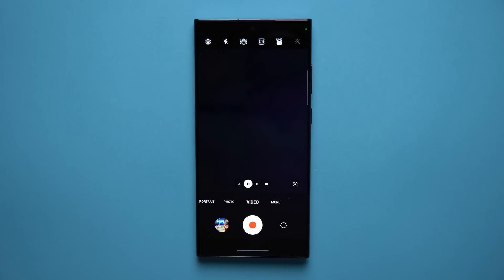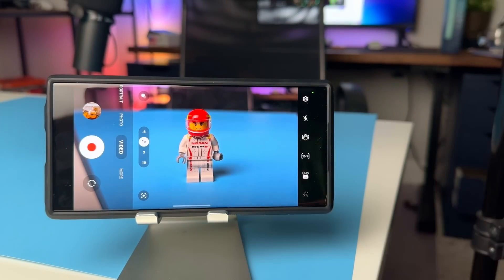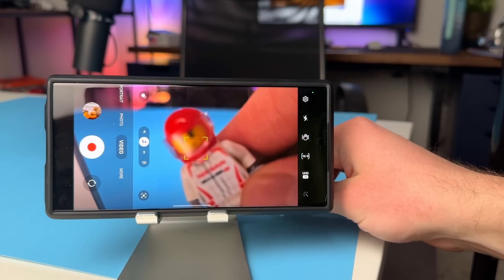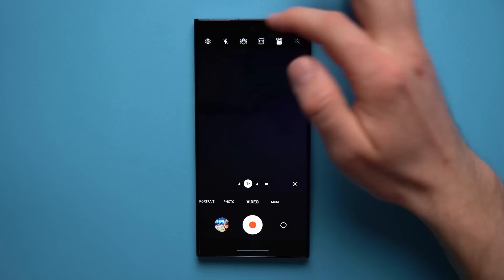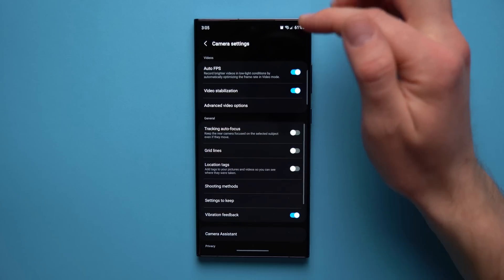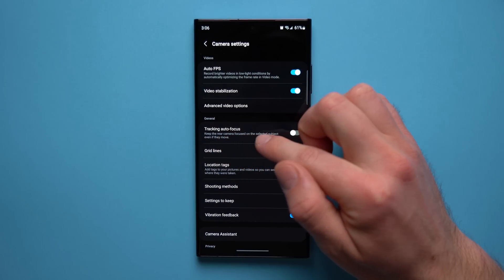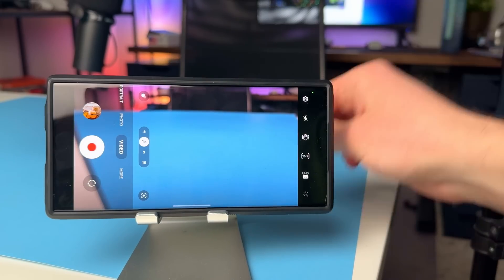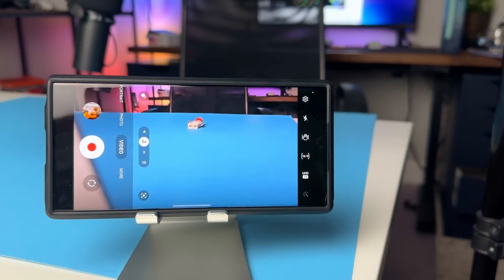This next feature is really useful if you shoot a lot of video and maybe have kids always running around, or you do street videography with lots of moving cars and people. You can have your camera track focus on the subject you want. To enable this, go to your camera app, tap the settings icon, and you'll see an option called Tracking Autofocus. It will keep the rear camera focused on the selected subject even if they move.